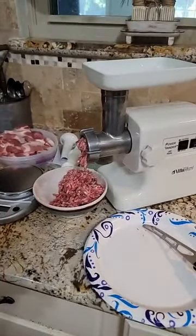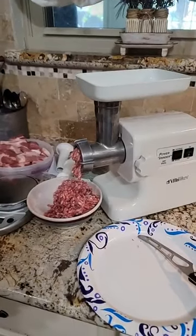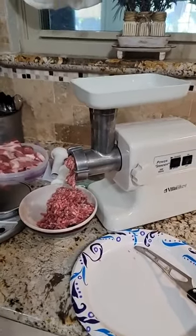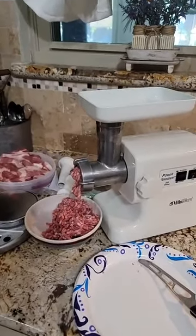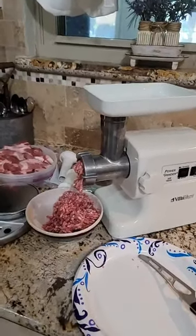Good afternoon everybody. I'm not doing a full cook but I'm on here just to show you what I am doing right now. We have a pork roast on the grill smoking right now, but I took half of it and cut it up to grind it.